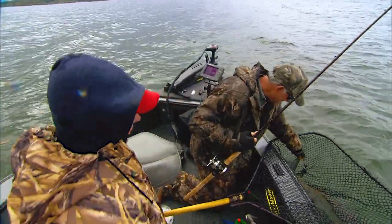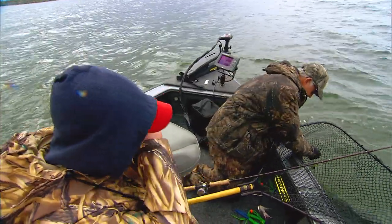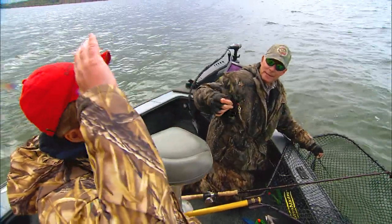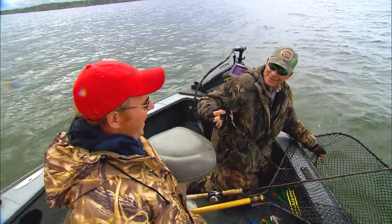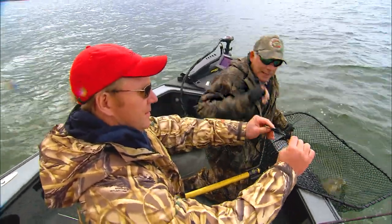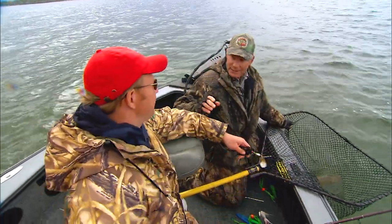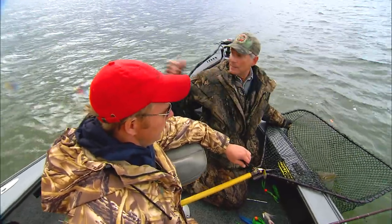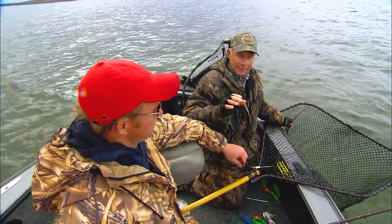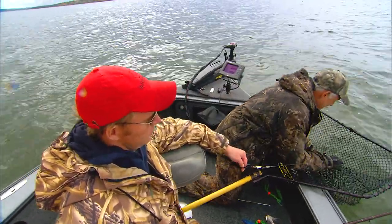I spend about 75% of my time, when it comes to bucktails, just throwing these two Blue Fox bucktails — that number five blade in the early season, and this number six blade in the fall. The other thing we've often talked about at this time of year is that it's only two days since you and Mr. Quinn were fishing, and we came 60 miles north. The leaves have started to change. But this is also one of those times when there's a kind of a pre-cold water peak, and that's when bucktails can be dynamite.